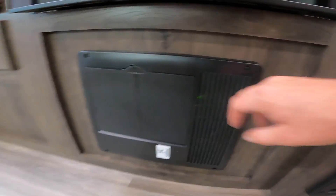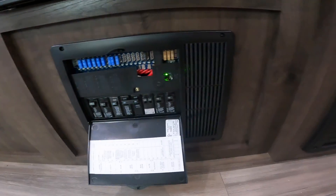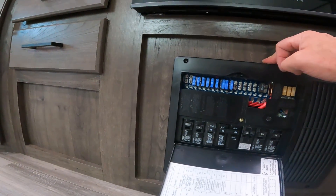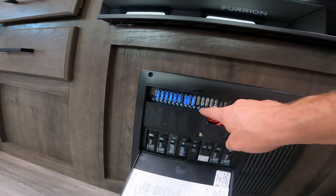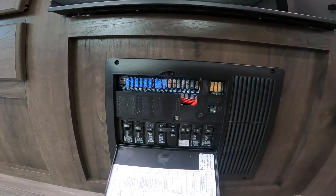Dropping down here is your load center for the RV. This is where you'll find breakers, much like in your house, which function the same way, and fuses, like those in a vehicle. The difference here is that beside every fuse or circuit there is a red LED light that will illuminate to indicate there is an issue with that circuit.